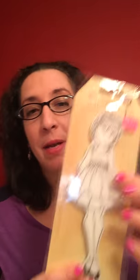I've never had one of these stamps before, but I've wanted one — the Prima doll stamps. There were three different types there, so I picked this one. I thought she was the most versatile for me. And by the time I went back like an hour later, they were all sold out. So I'm glad I got one while I did.